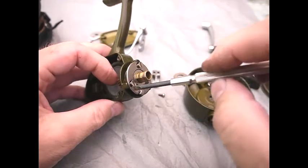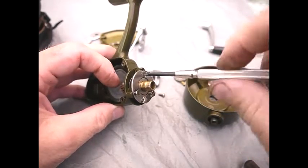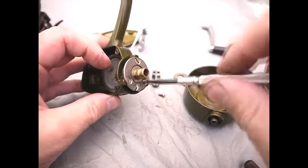Once the bearing assembly is in, you then put the three screws back and screw them down and that's the bearing reassembled. These need to be firm — they don't need to be mega tight, they just need to be firm.